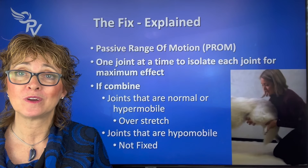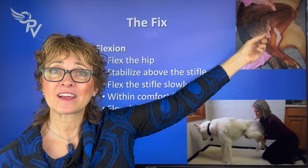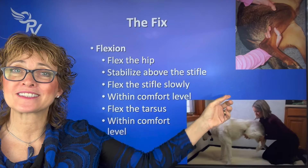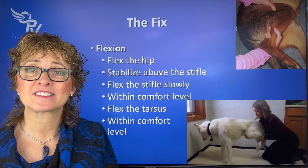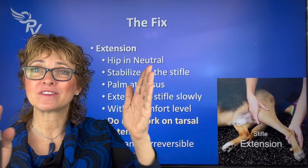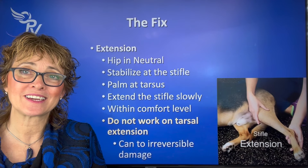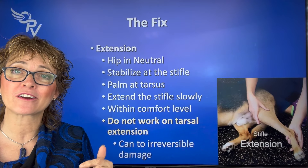What you really want to do is isolate each joint. Flex the hip, then flex the knee, and then flex the hock — always within their comfort zone. So flex the hip, stabilize above, flex the knee, and then come down below and flex the tarsus. When we extend the joints, I always say it's like clapping: you take your hands and bring them together, one on the front of the knee and one on the back of the hock, and as you bring them together, both joints extend. We want to have the hip in neutral and always be within their comfort level.